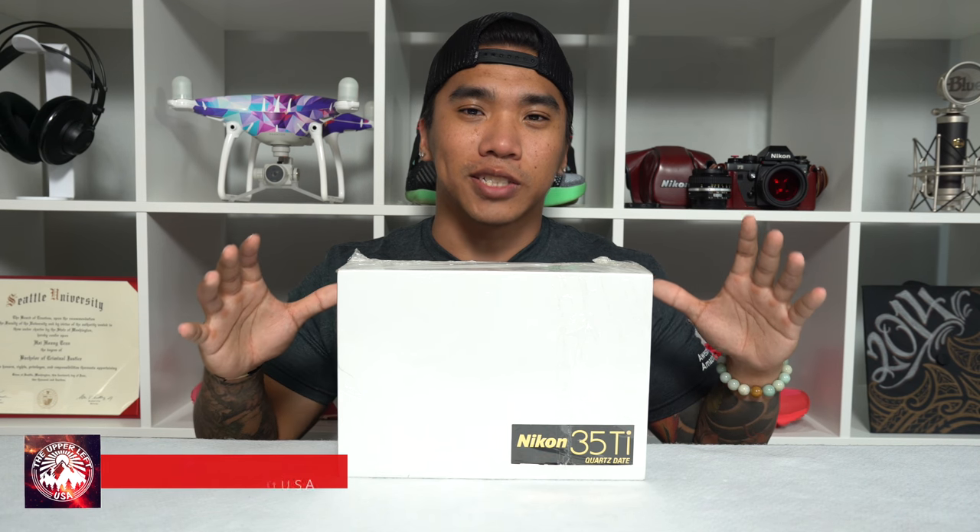Today I have something special for you guys. In front of me is a box containing my brand new Nikon 35Ti. So instead of building any more suspense, let's just get into it.